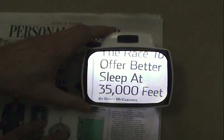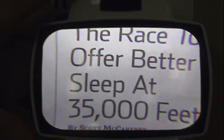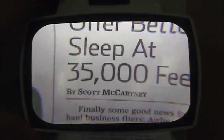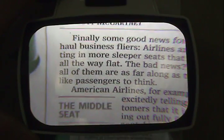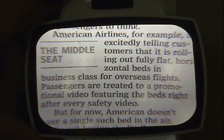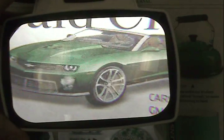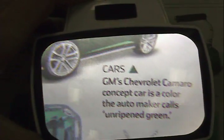Its 12 diopters of power is created by a unique double-lens system that features a patented hard coating that makes the lenses nearly glass-hard. This coating minimizes scratches so text and images appear crisp and clear, and also extends the useful life of the product.